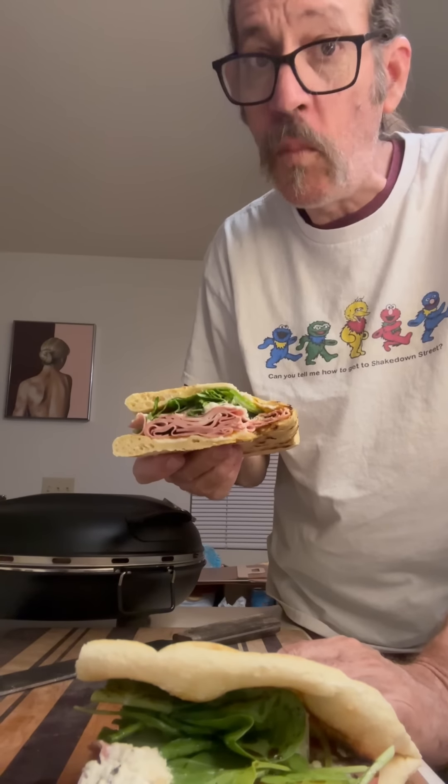Now we're going to make mine. I'm starting with a little bit of olive oil — mine's going to be simple. We're just going to go down with that cheese, a little bit of olive oil, and a little bit of dried oregano. That's it. This thing's going to go into that oven and it's only going to cook for about four or five minutes. It's so cool how quick it goes — that stone cooking on the bottom and the heat from the top. Look at that, that's perfect.